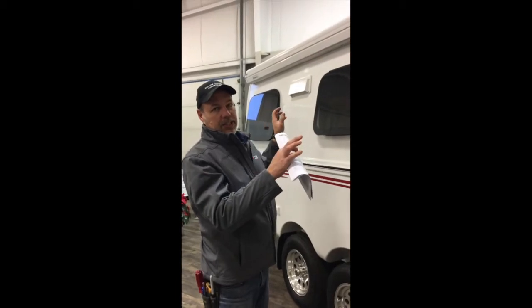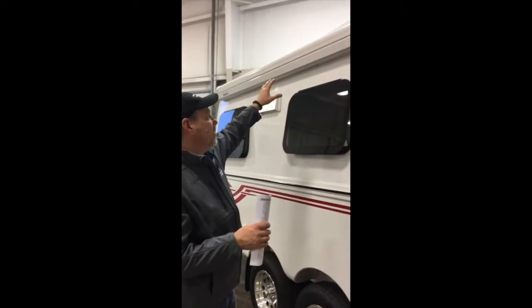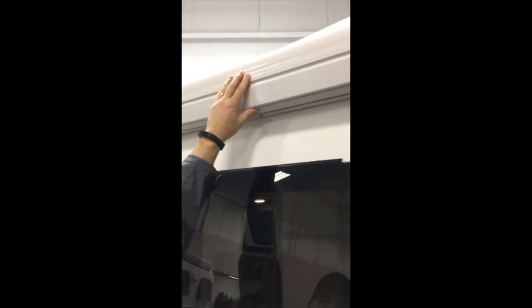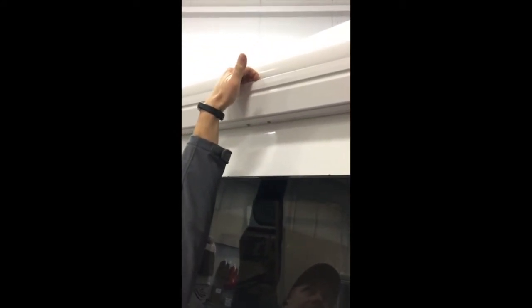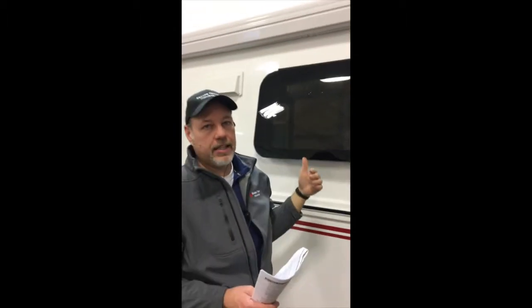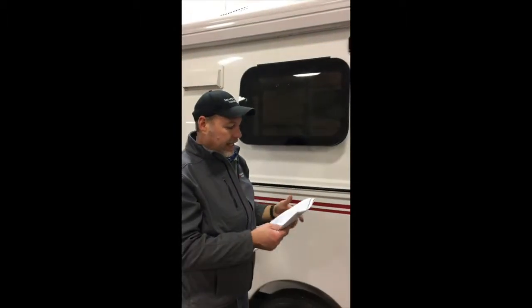So what we want to do before you do any adjustments to the awning, you want to check the center. Make sure that the motor is pulling the awning in as tight as it can be. Just in the center of the awning, just push on it. If it's loose or you can stick your fingers underneath that lip, this lip should be right tight against that housing. There's some play there — we need to reset the motor.